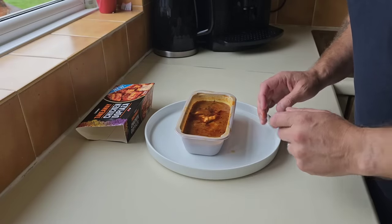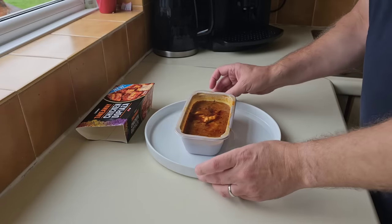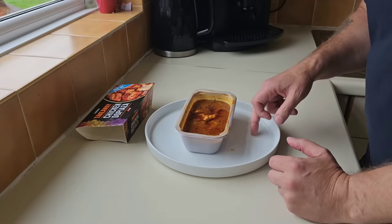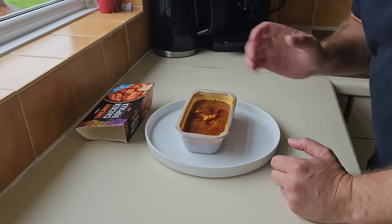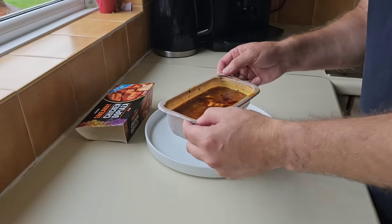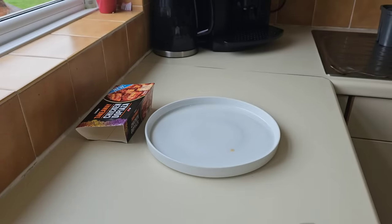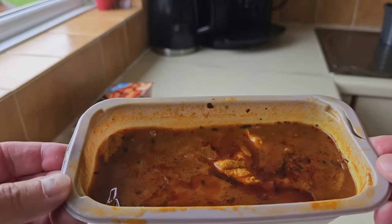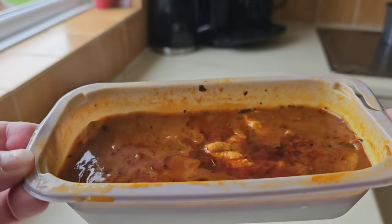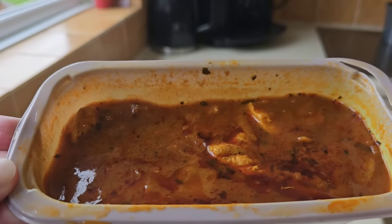I've taken precaution and put it on a tray. I get loads of comments about these plates - not sponsored by anyone, but I got them from Asda. And there it is. It is very watery - look at that slick of oil on top. There's all your flavor there.